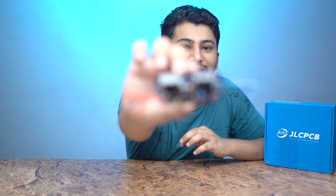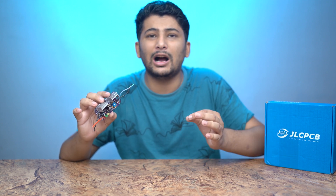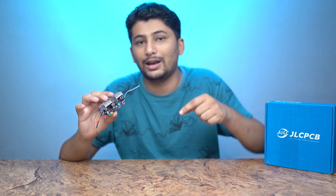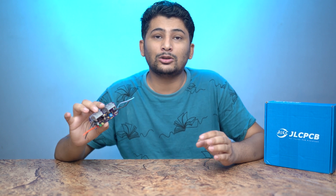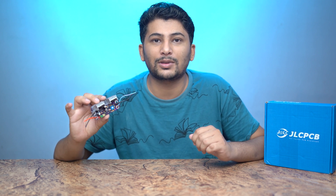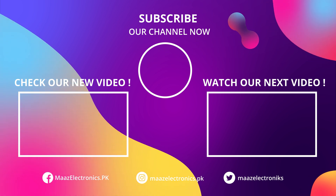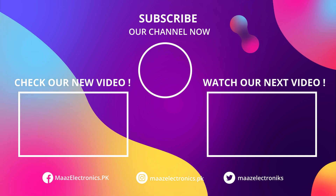I hope you liked today's video. I have shown you how reverse polarity protection works and how the battery over-discharge protection works. It is a 2-in-1 circuit, great for 12V home inverter use. If you want to design this PCB, I will link JLCPCB — you can get high quality professional PCBs there. If you liked this video, please like it and tell me how you liked this kit. See you in the next video. Bye.